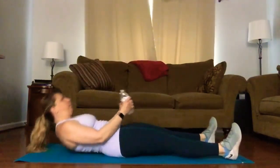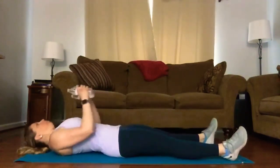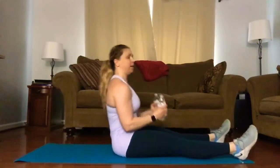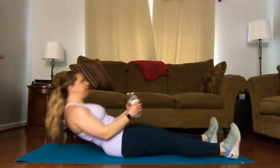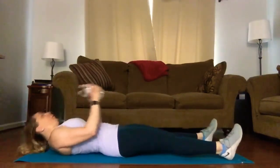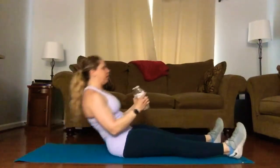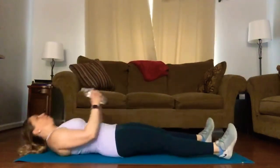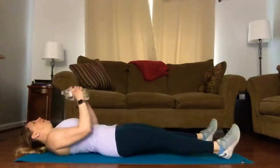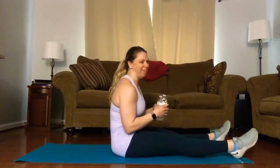One, two, three, four, six — a few more. Exhale on the way up. Two more: lower down, sit up, lateral raise up and down. Last one — up and done.